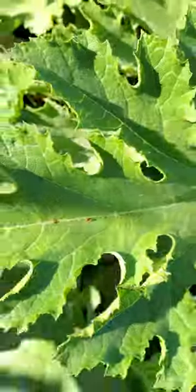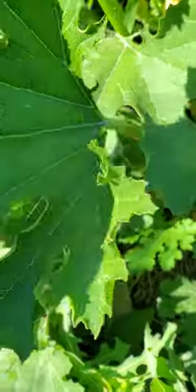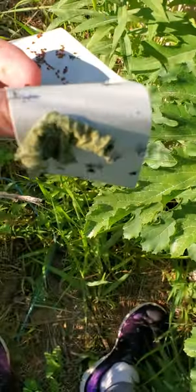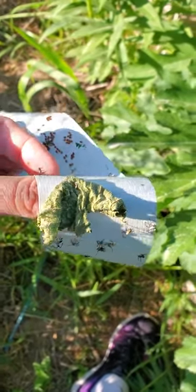I got most of the eggs off. You want to make sure that you get all of the eggs, because every egg that you get off means less bugs you have to deal with later. This piece of tape is pretty full, so what I usually do is just fold this over and then go get another one.